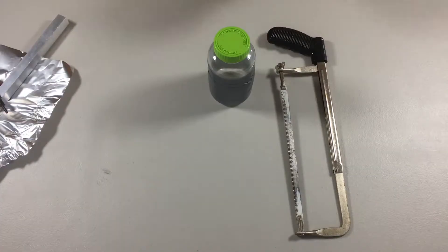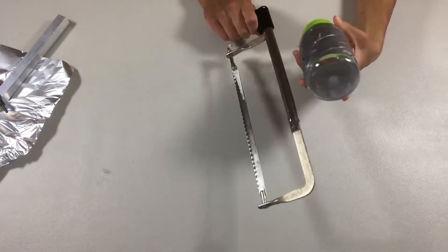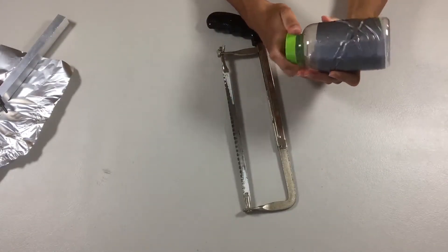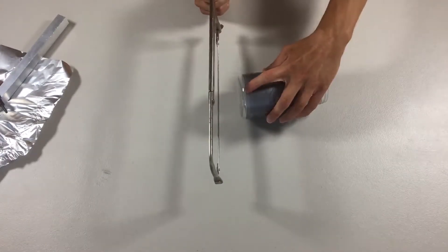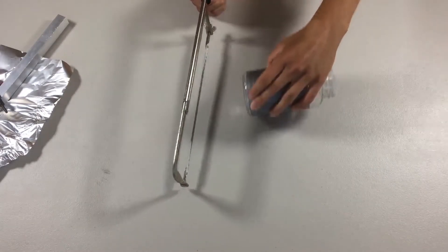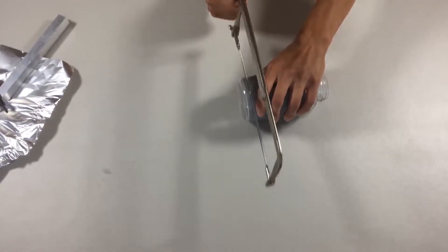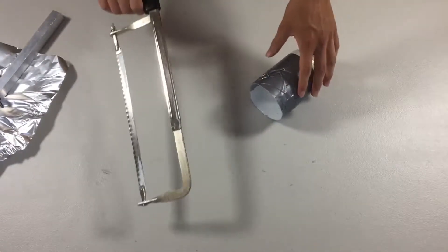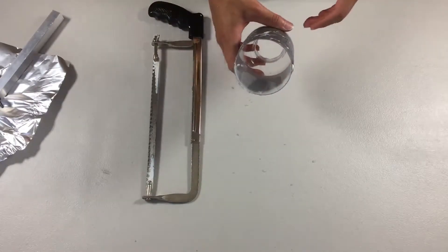The first step is to cut off the bottom of your jar, right about here. This is where your ping pong ball is going to be inserted and launched from. We're also going to take the top off, because this is where we're going to be pulling the string from. Cut it enough so that it's flat — there's a little curve there, so you just want to cut off that curve so it's flat and open.